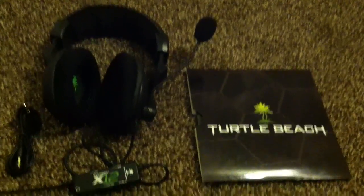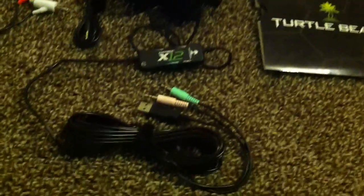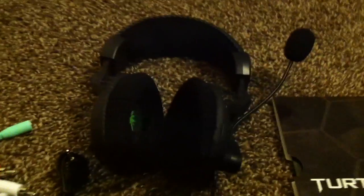Alright, I am back. Got everything out of the package. Turtle Beach really ensures that everything is intact inside the package — it was nice and snug. The first thing I noticed as soon as I pulled them out was that Turtle Beach symbol inside the earphones. I love that. That's pretty cool.